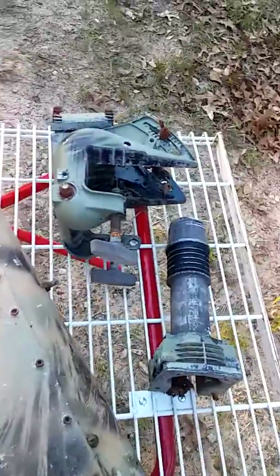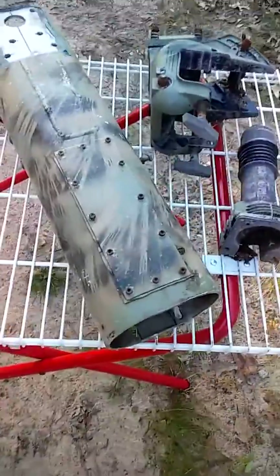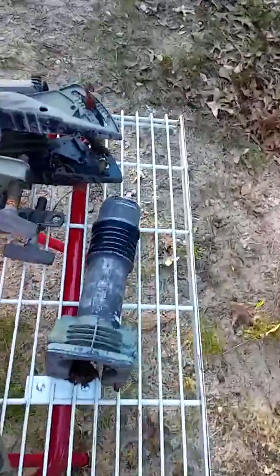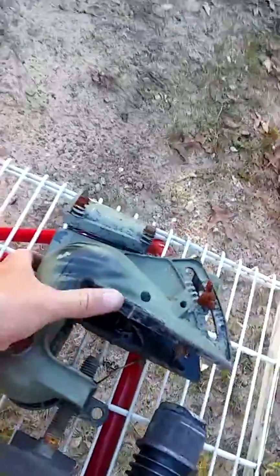Hello YouTubers. I would like to make a video of this mud motor and what is left of it. If you're riding down the road and you do not have it secured properly, or if you use a heavy motor, this will happen.